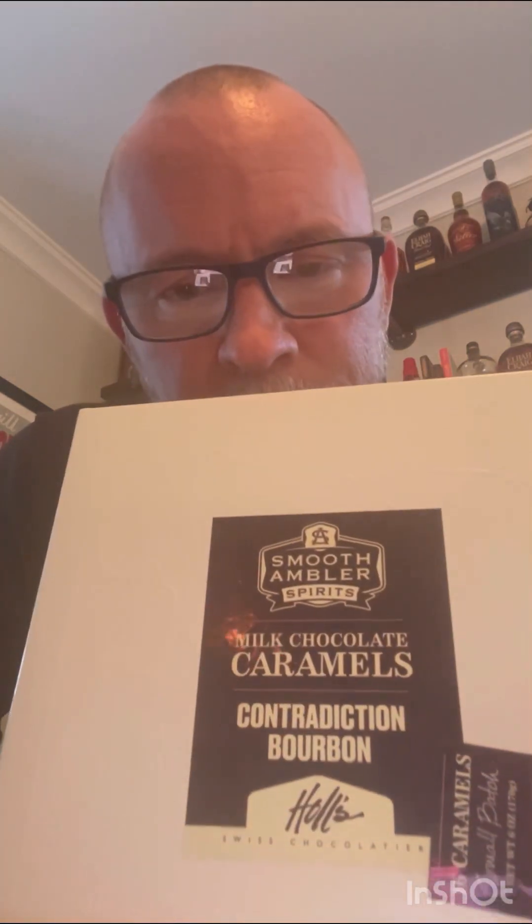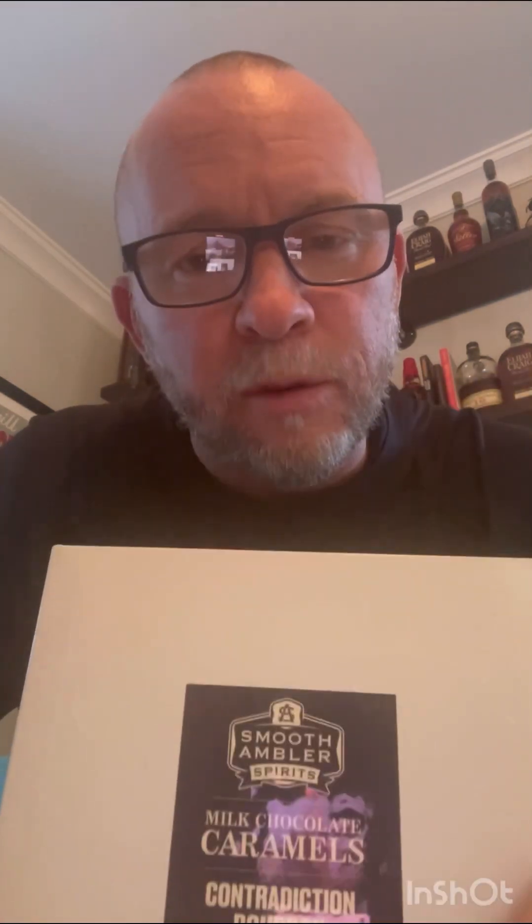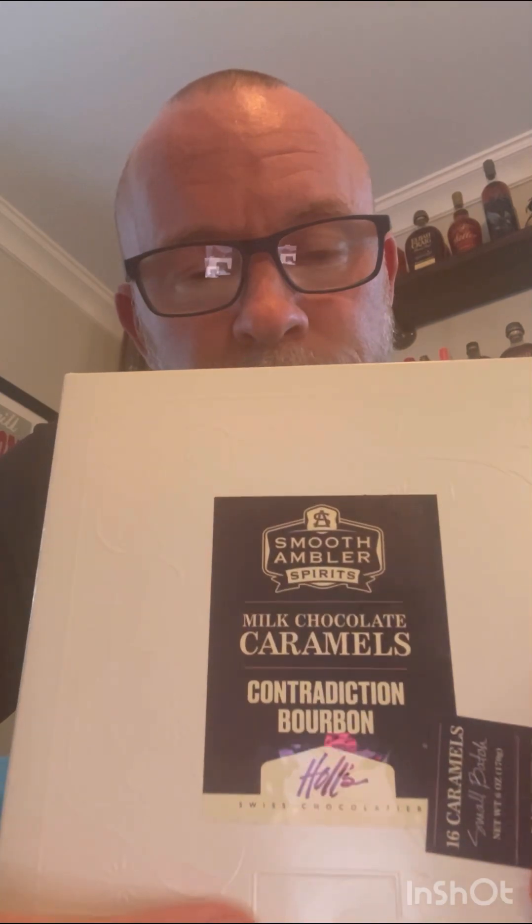I actually like this. I've been to the distillery — they're really good people. Their chocolate caramels are delicious. If you happen to go there, this is what I'd recommend. You can buy them online. Not your average bourbon ball, as my better half says.